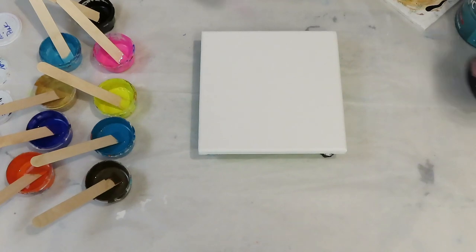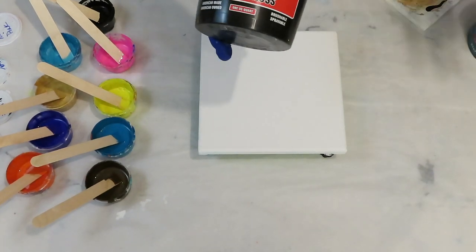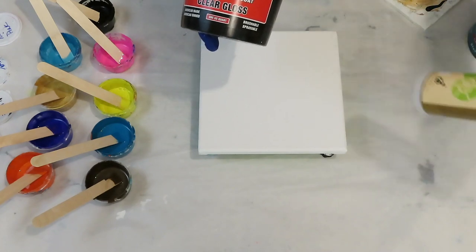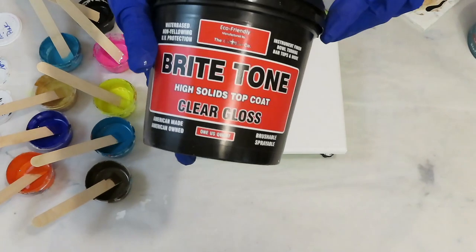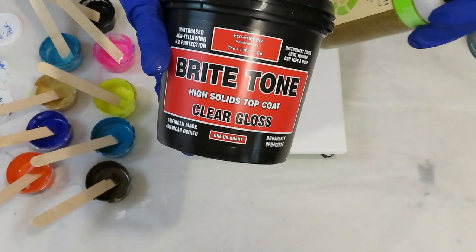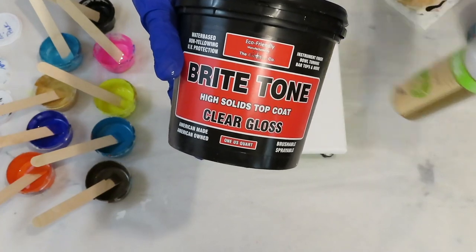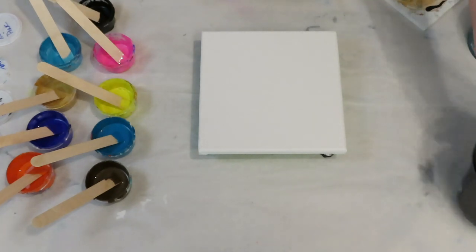You can use — instead of the Jo Sonja — you can use a Bright Tone, which is a great varnish for all your paintings, but you can also use it as a medium in the Shelley Art Technique paints.